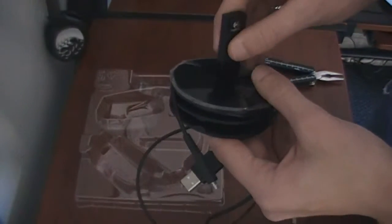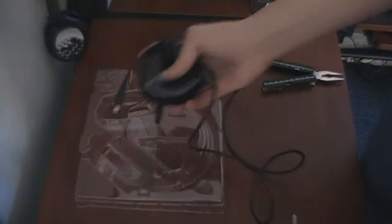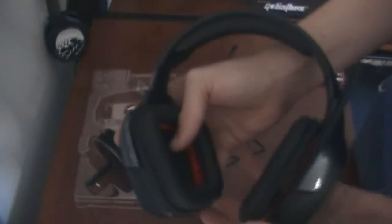So far it looks like a pretty solid headset and I can't wait to start using it and to see how it sounds. Thank you guys, and I'll see you guys in the next unboxing. Thank you.